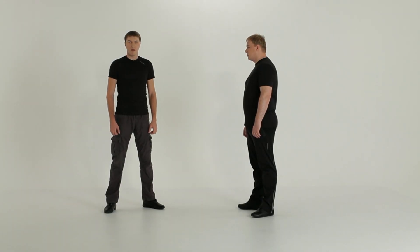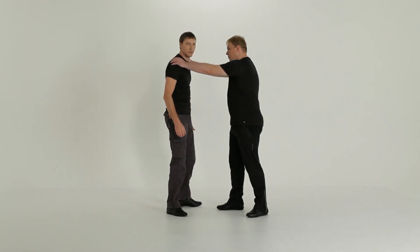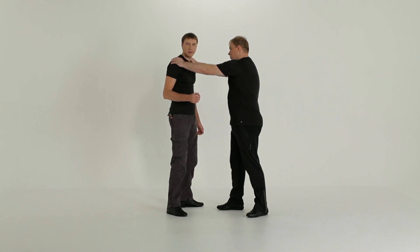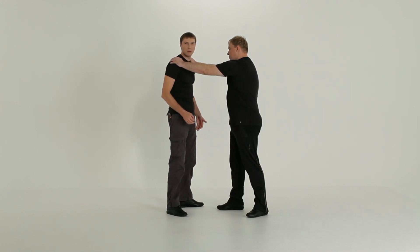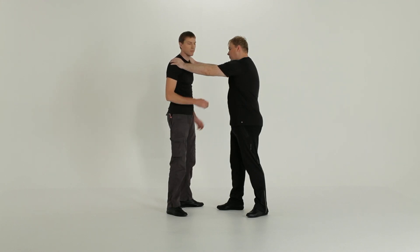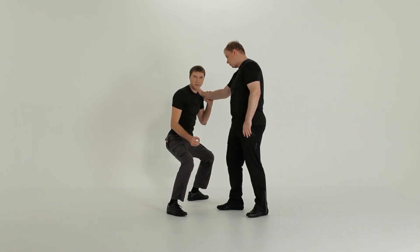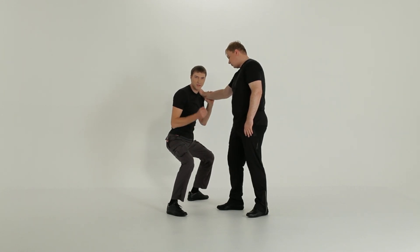When performing this technique, pay attention to the following errors. First, do not perform the technique on your straight legs. There will be no balance to your stance and no power to your moves. Get really down. Knees almost at 90 degrees will provide you with sufficient balance.